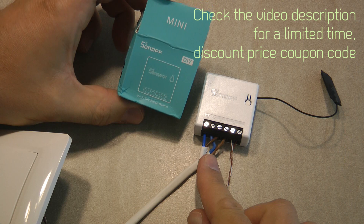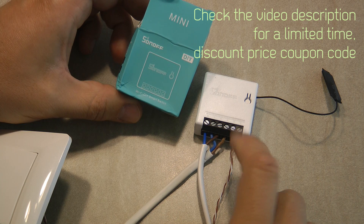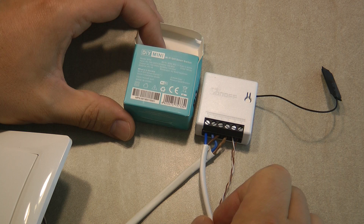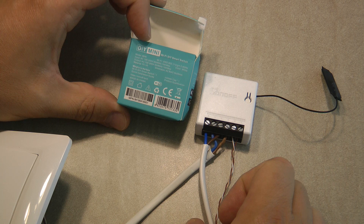The DIY probably refers to the fact that, just like the Sonoff R3, this supports DIY mode. I'll cover that either in this video or in the Sonoff R3 video — it just depends on which one I release first, since I have both products at the moment. So let's just talk about the Mini.